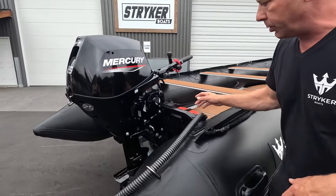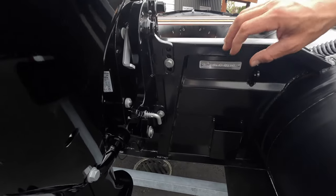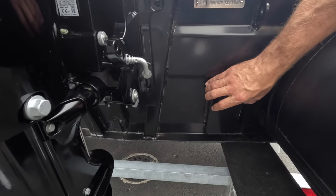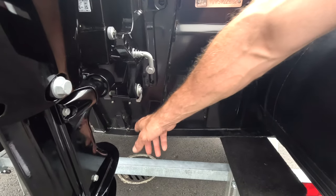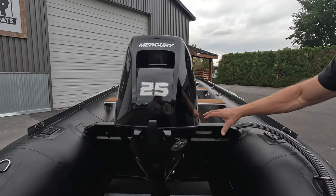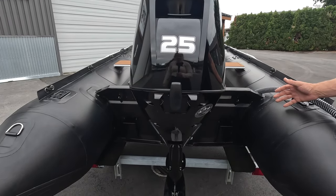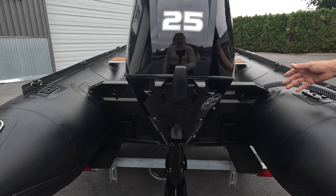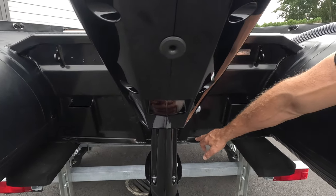For 2024 we have changed the transom. If you look on the outside, we've lightened it up a bit and added external wheel mounting brackets, which is very nice. That drain plug is an interior drain plug — we placed it out of the way during the build. There is structure built throughout the transom to increase its strength profile.